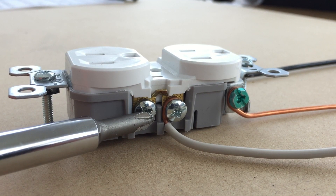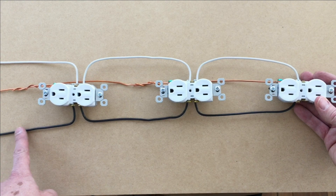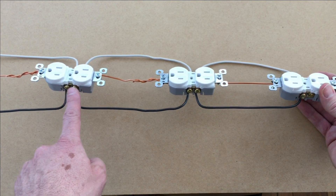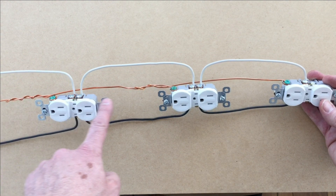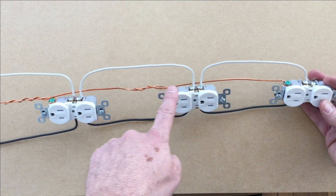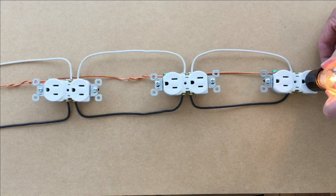So when do we use these extra screws? Outlets are all chained together, typically about 8 feet apart around the room. Power comes in on this side, and you simply connect black to brass all the way down, white to silver all the way down, and chain your grounds together. When you're done, you should be getting power in every outlet.